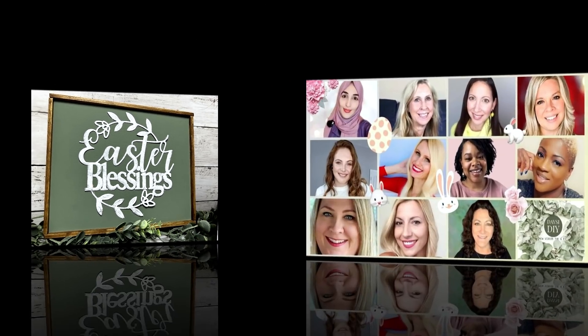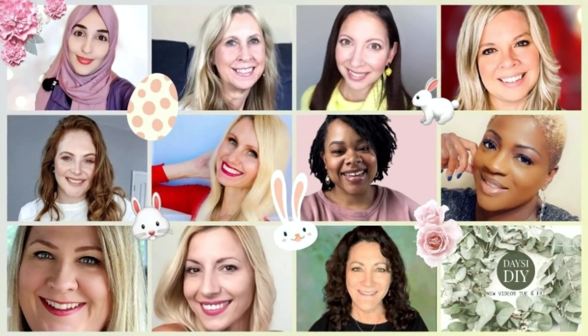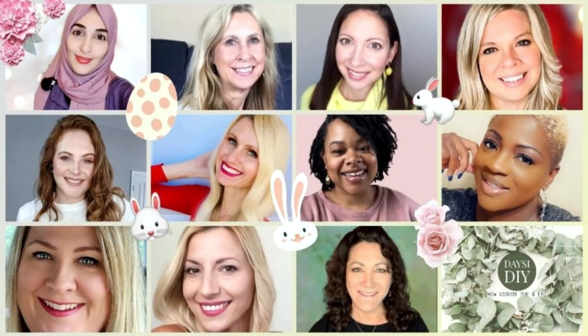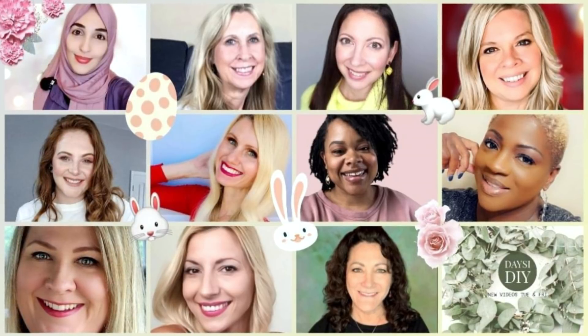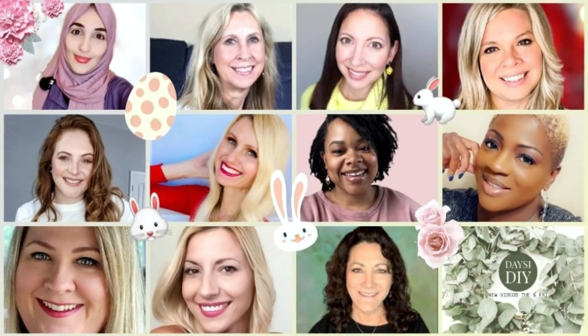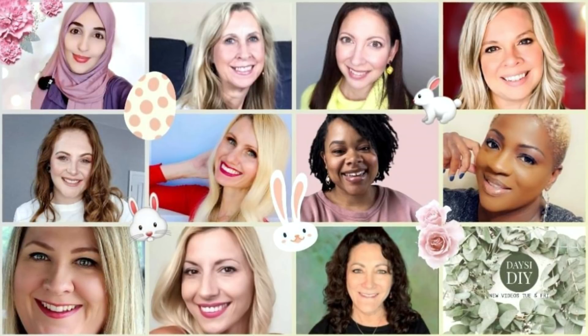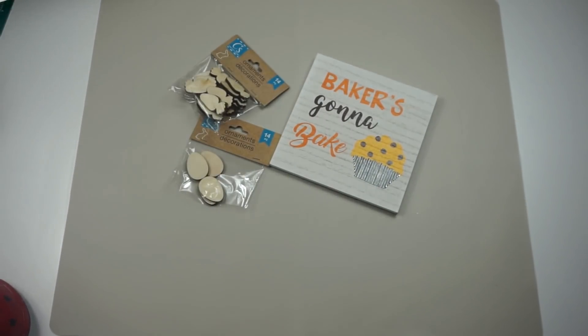This is a collaboration hosted by my friend Liana over at Liana DIY. Check out the playlist in my description box below — we have a few guests this month and I know you guys are going to love all of this inspiration, so make sure you don't miss out.